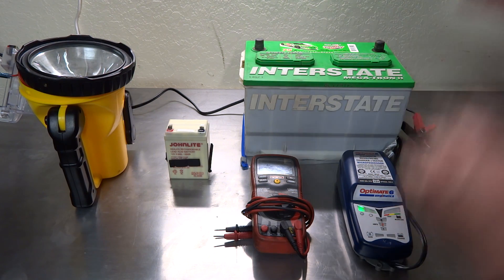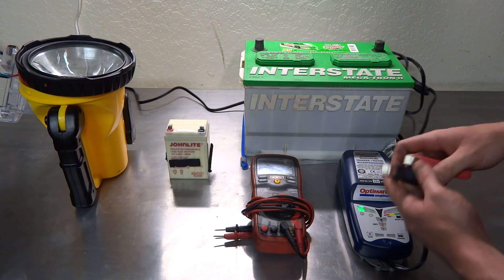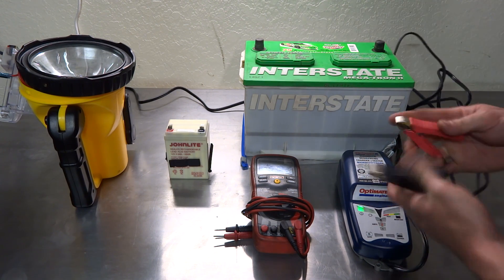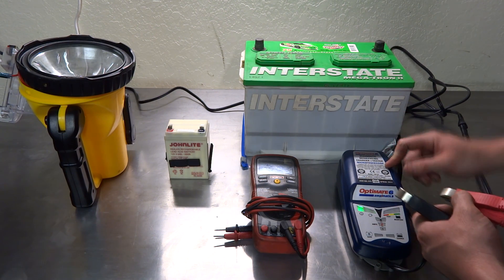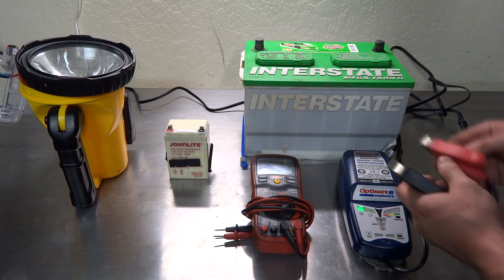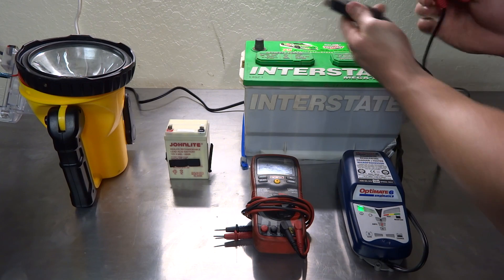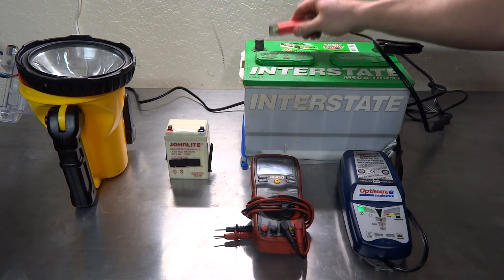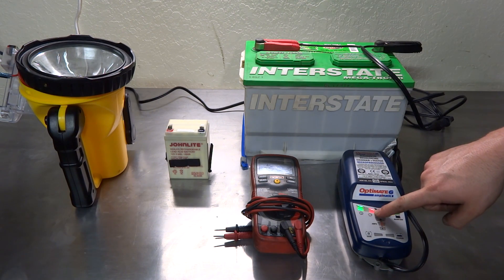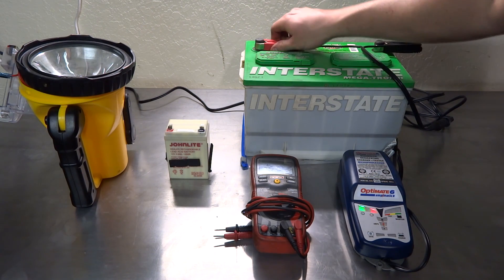The OptiMate 6 is 100% self-charging — it does it all by itself, you don't even have to watch it. Once you plug it in and get a green light, it can't spark itself — it has a built-in microprocessor that knows which way the leads are touching. If I put the negative on the positive and the positive on the negative, it shows a safety light and doesn't emit any voltage through the clips.